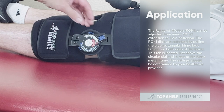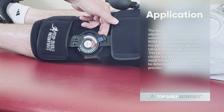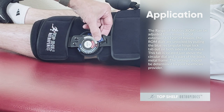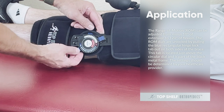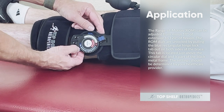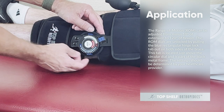The range of motion can be adjusted from minus 10 degrees of extension to 120 degrees of flexion. The range of motion dials are unlocked by pulling the blue rectangular hinge lock tab out on both sides of the brace. This tab is located just above the circular dial and is part of the black metal frame. The settings should be determined by your healthcare provider.